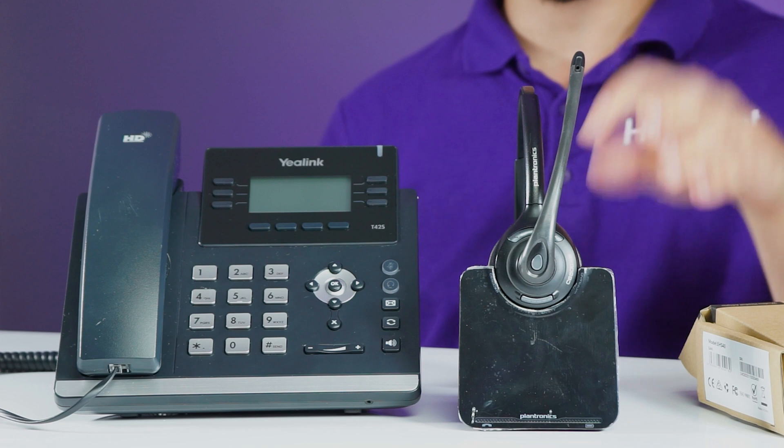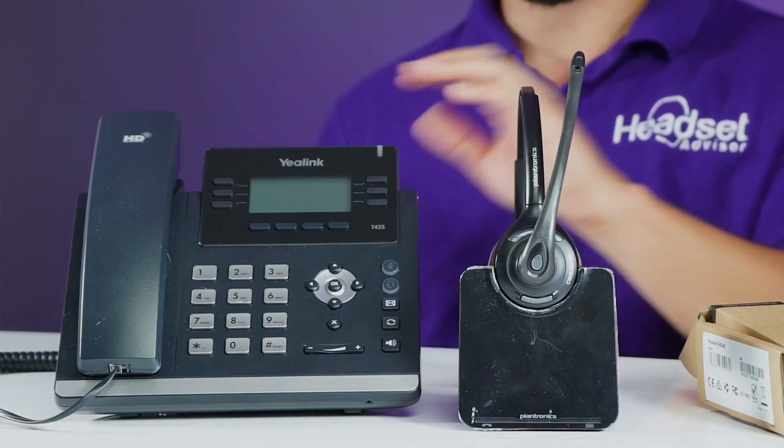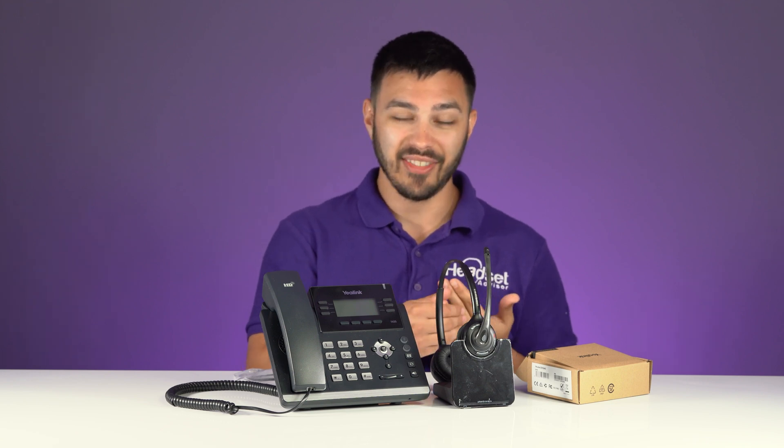For the purpose of this video, we're going to use the CS520 here with a Yealink phone. The CS520 is one of many models that you could potentially use with the EHS-40. All of the Plantronics, or now Poly, CS500 series, Savi 700 series, Savi 7200 series, and Savi 8200 series headsets all work with the EHS-40 adapter. I know that's a lot of different models, but all of them are going to be compatible.